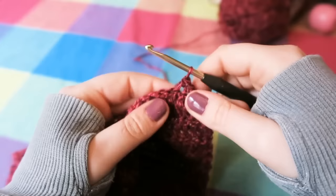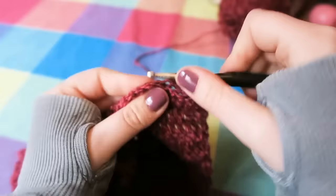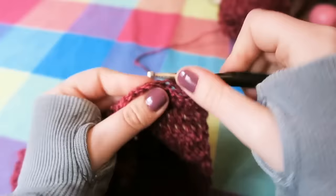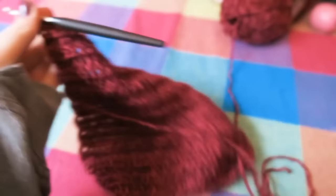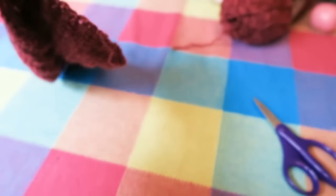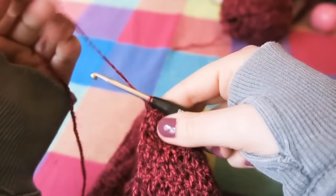A double crochet is: you insert your hook into the stitch, yarn over, pull through — two loops on your hook — yarn over, pull through. You're just going to do that the whole way across and into that chain, just like you have done for the rest of the wrist warmer. Once you've crocheted into that last stitch, you're going to leave a nice long end of around 70 centimetres. Then to finish off, you're going to yarn over and pull that yarn all the way through. Now you're ready to sew together your glove.